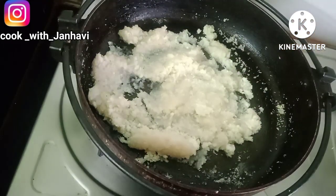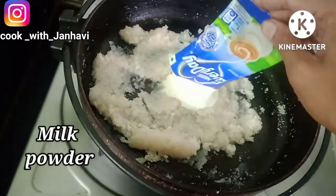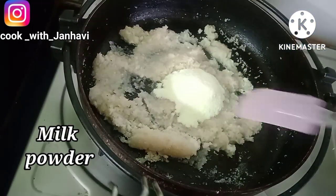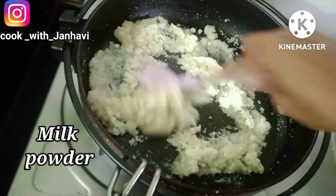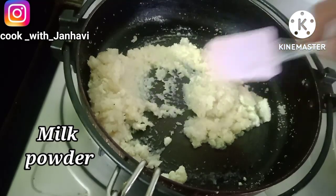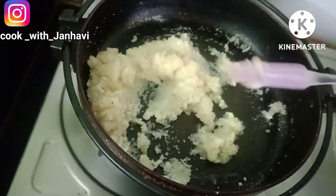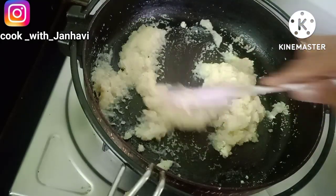To add their milk powder, add a sour powder in the milk powder. I will use a substitute for your milk powder when you can use it. If you want to use it, you can use it for your milk powder.